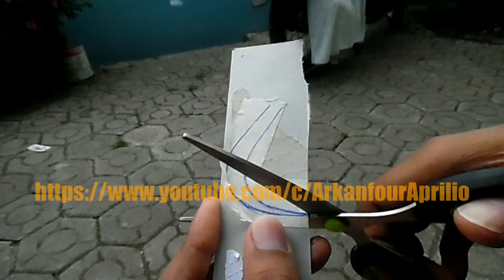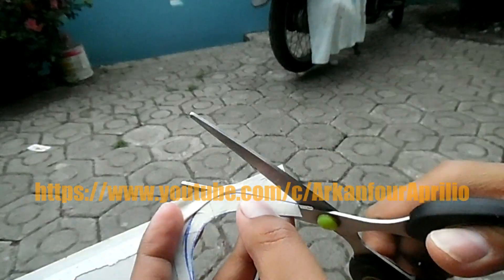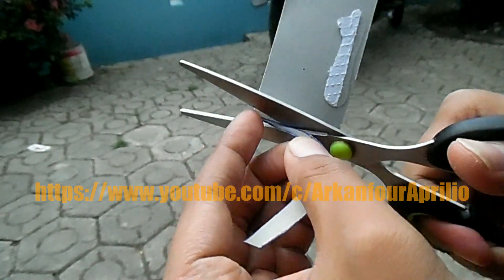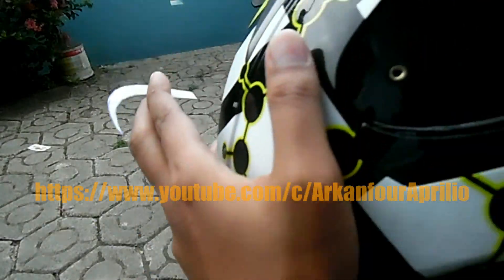Digunting. Lalu dicoba lagi, dipasin apakah sudah sesuai atau masih terlalu besar. Kalau terlalu besar tinggal dirapihkan aja.